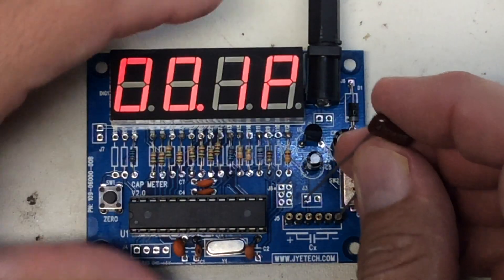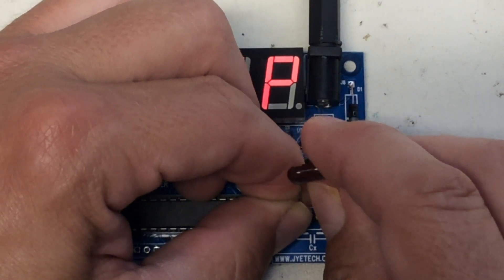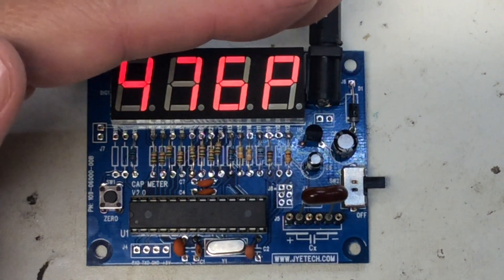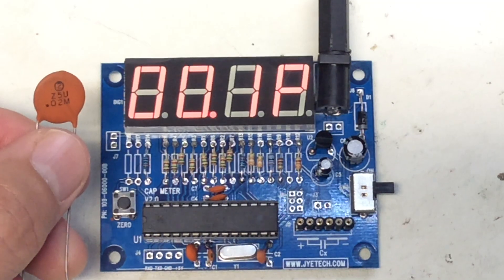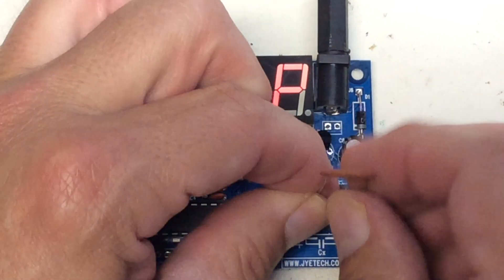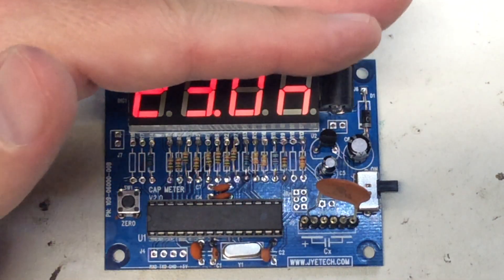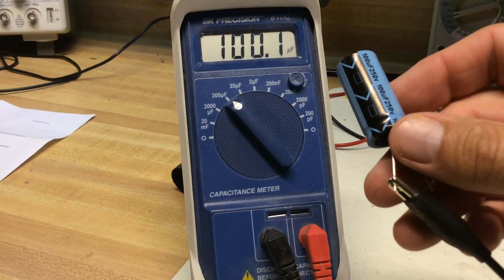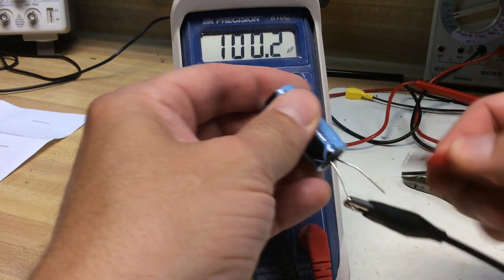Let's try a little mica capacitor — 470 picofarad. Once I get it plugged in, it is showing about 470 picofarad, right in that range. Looking good! Now this is not an electrolytic, so the polarity does not matter. Let's try a little disc capacitor — 0.02 microfarad. A 0.02 microfarad disc is equal to 20 nanofarad, and it's reading about 21 to 22 nanofarad. I did do a test on these same capacitors on my commercial tester and everything came out just about the same.